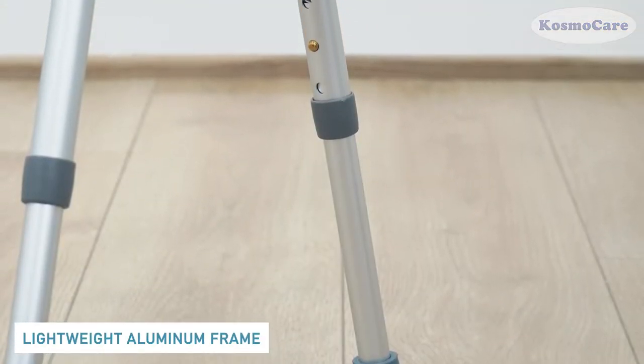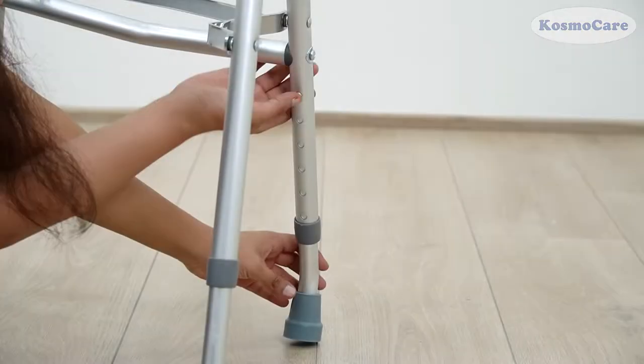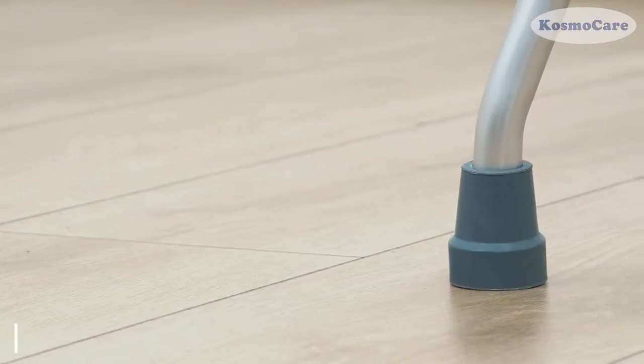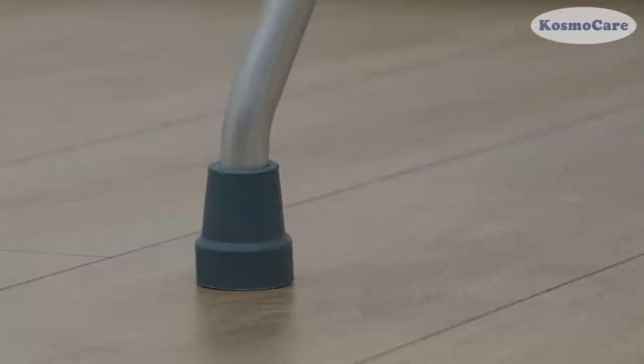The anodized aluminum frame is lightweight yet durable. Adjust the Walker height to provide the perfect customized fit. The Walker is equipped with non-slip rubber pads, providing a safe and secure walk.